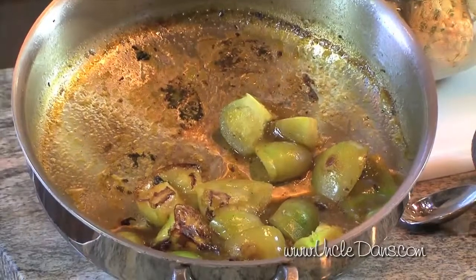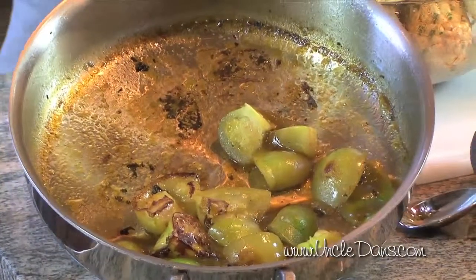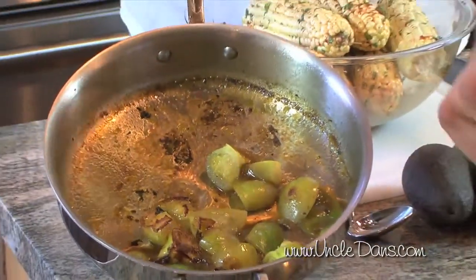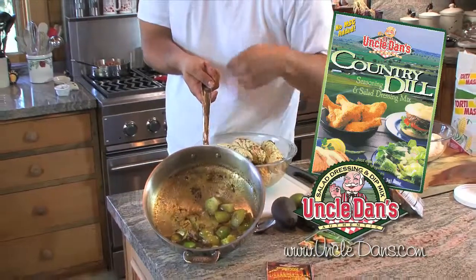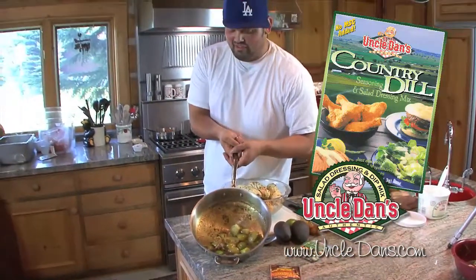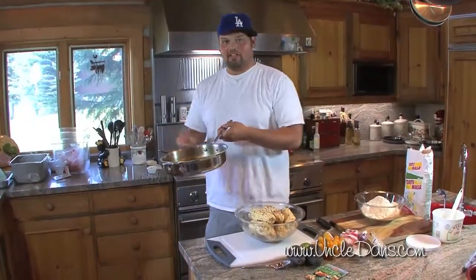You add them and it kind of sears them — you can see the caramelization. Get them all nice and hot, kind of bouncing around the pan. Then you add a little bit of regular tap water, add the Country Dill, and reduce that down so it's a nice charry, delicious tomatillo base. Then we're going to add the rest of the ingredients to make that salsa verde.